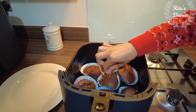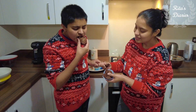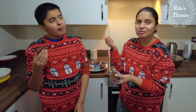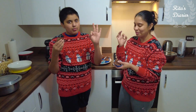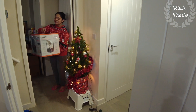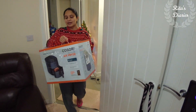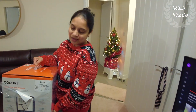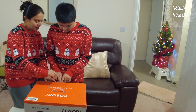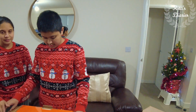We actually wanted to buy an airfryer long back but somehow it got delayed. Now Kosori has sent us their 4.7 litre airfryer and I'm really excited about it. So this is the parcel I got — first we're going to unbox it and check out what's inside this box, and later we'll start using it.